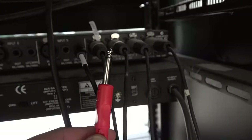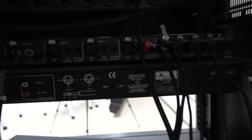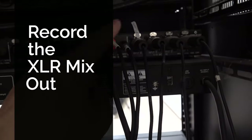It looks like this — both connectors — and it has left and right. Yours might differ, but you can see there's no RCA inputs in here. We have one as part of the equalizer, but I decided to use this since it has stereo.